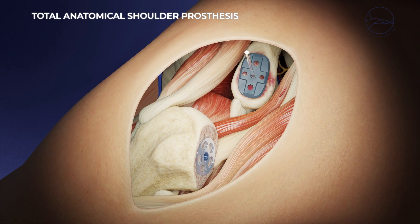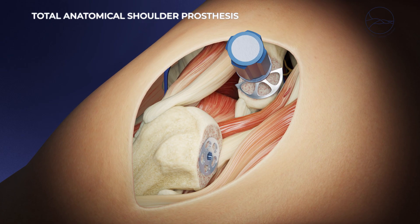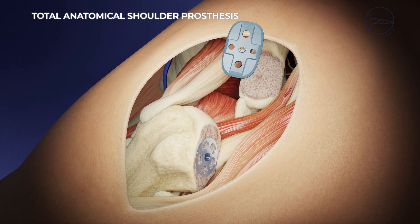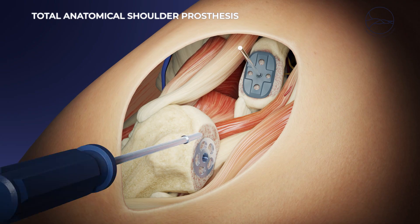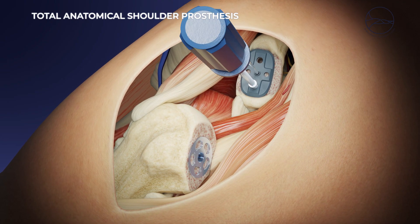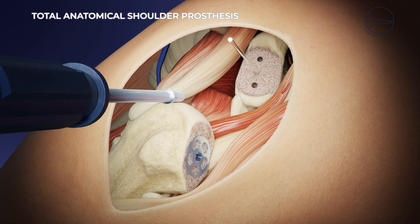The glenoid cavity of the shoulder blade is then drilled to remove any remaining cartilage, and a polyethylene implant is fixed in place using surgical cement. On the humerus side, a metal stem, with or without cement, is inserted into the diaphysis, and then a prosthetic head made of alloy is impacted onto it.